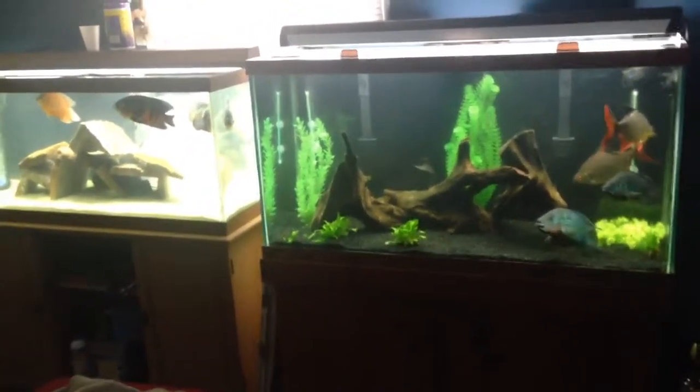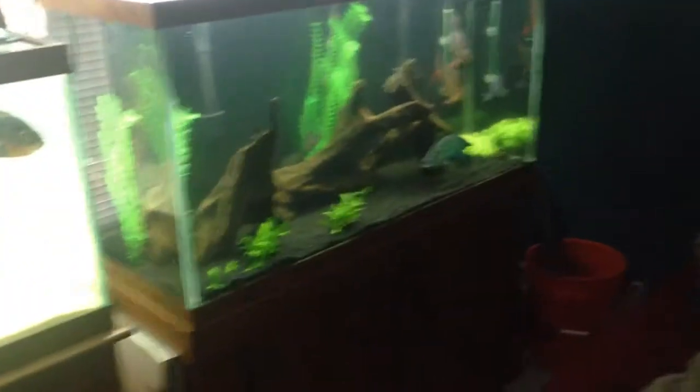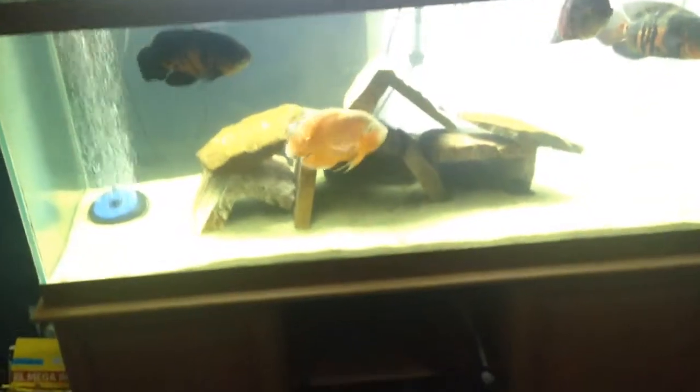Matt here from Matt's Fish Tanks. Today I'm going to be showing you my 75 gallon and my 90 gallon. I'm going to show my 90 first — I have a lot of things to explain about this tank.